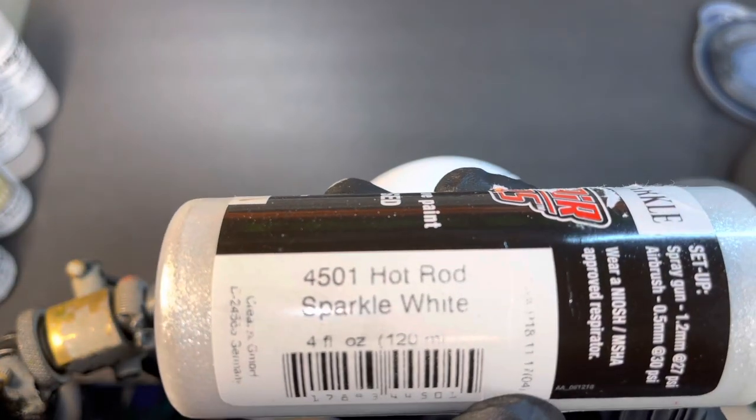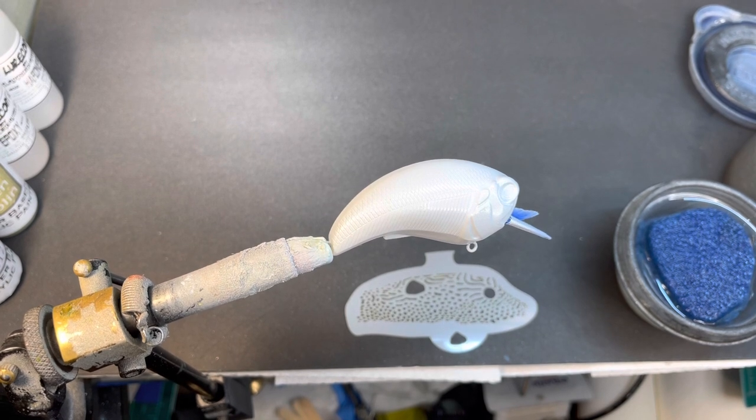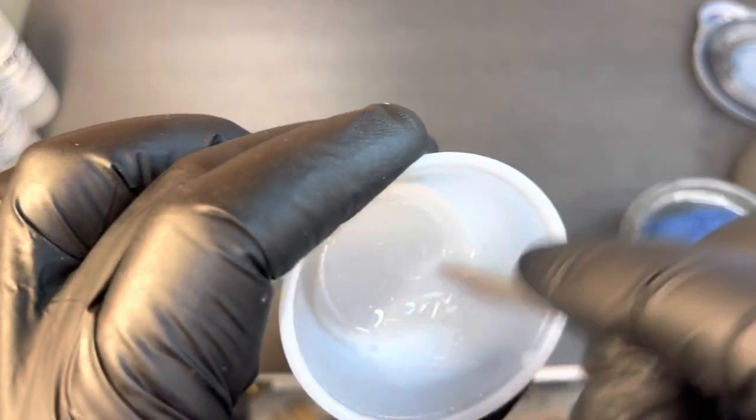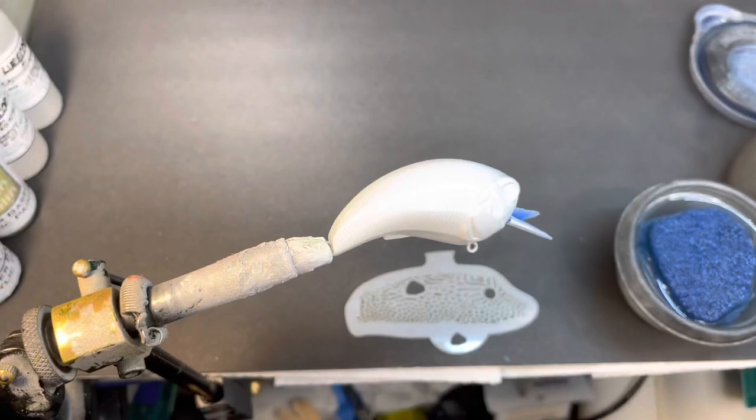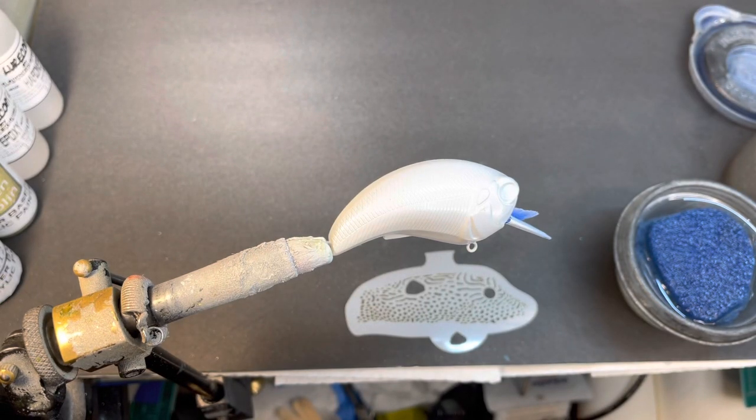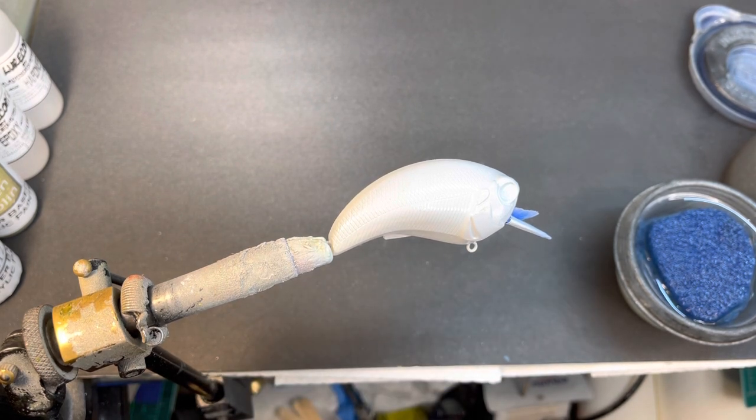The first thing I'm gonna do is I've got some Hot Rod Sparkle Auto Air — it is 4501 sparkle white — and I'm gonna spray the whole bait. This stuff is super thick and will clog your gun up in a heartbeat, so I've over-reduced it probably 70 to 30 with 4011. It's very soupy. I'm going to put it in an Eclipse that I have with a 0.35 needle and lower the pressure just a little bit because I've got it over-reduced to about 30.